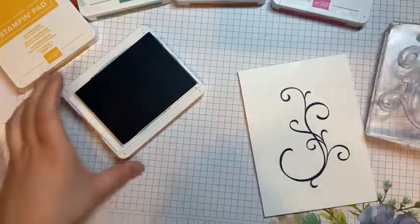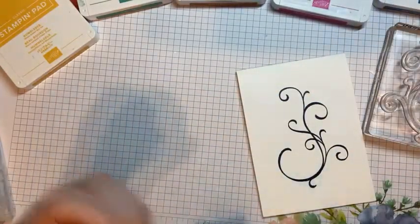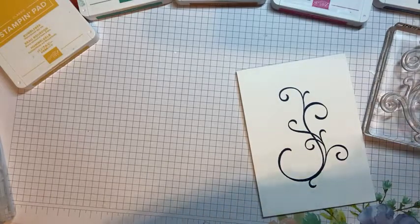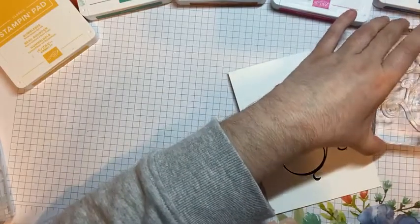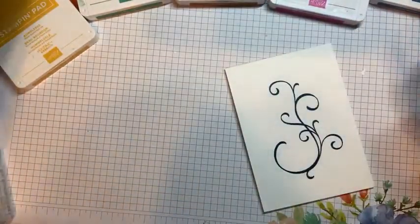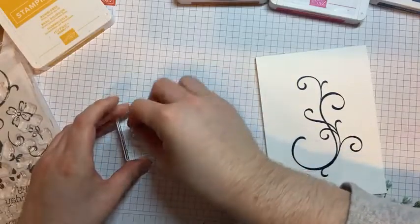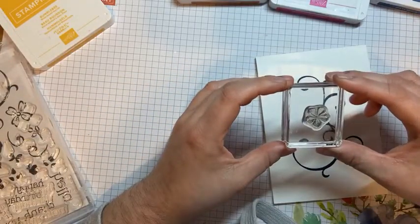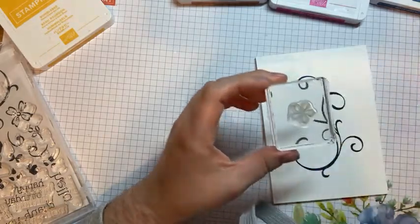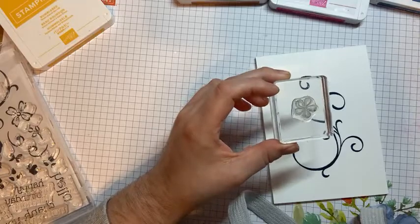I'm just going to use some baby wipes — water wipes — just to clean our stamps quickly, because sometimes it's easier to clean them using wipes. But you can also use our stamping scrub, which is really good as well. And then we're going to stamp a couple of flowers. I've got the small flower.